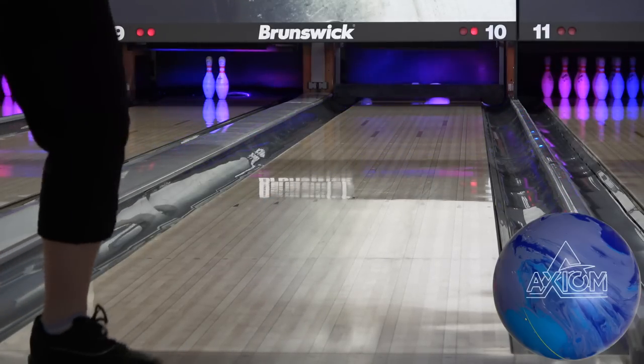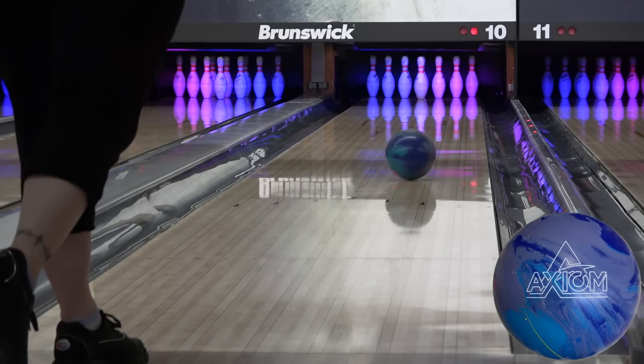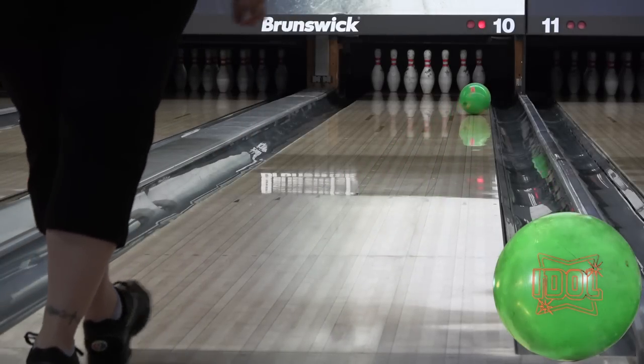I'll reiterate from my review that it's got an above average friction response for how strong it is. It's still going to hook a lot, but once you get some games and a little shine on it, this could be a great league ball for the higher speed and/or lower rev crowd, and even be in play for someone like Angel, albeit just to start with or for heavier conditions.